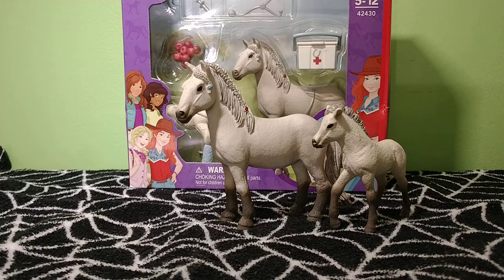Hi everyone! Welcome back. So today I'm reviewing Hannah's First Aid Kit set that comes with two Icelandic ponies. This is a really cute set.